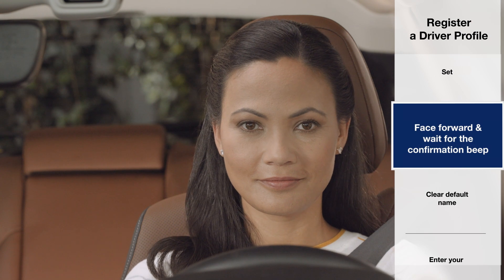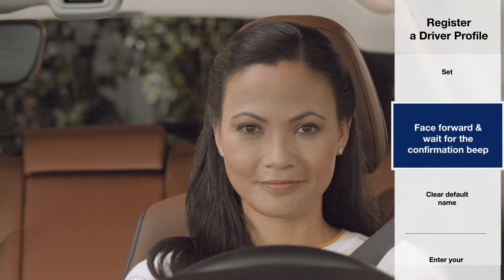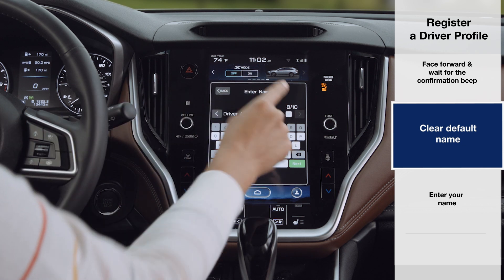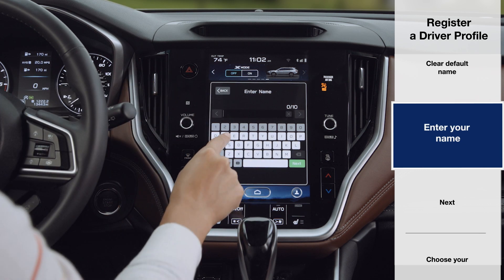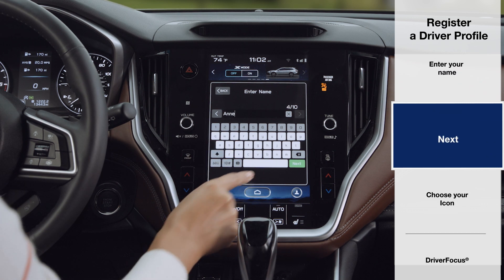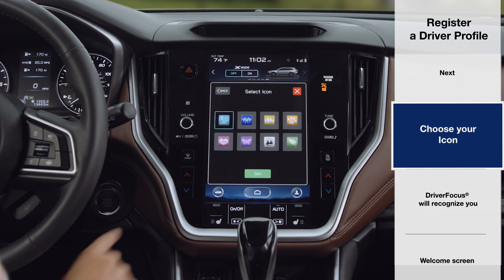Face forward until you hear a beep and the system displays 'User Registration Set.' Clear the default name by pressing the X, enter your name, press Next, and choose your preferred icon.